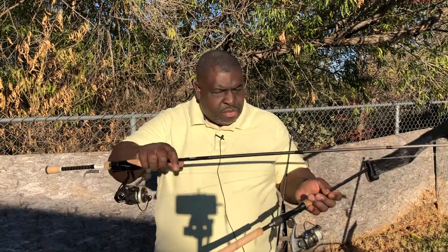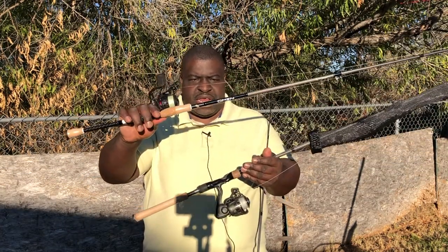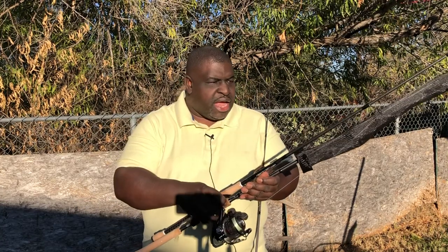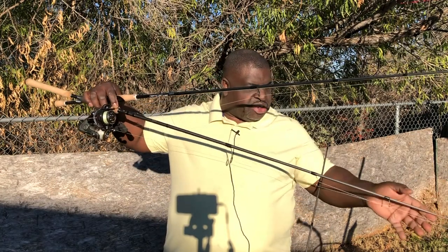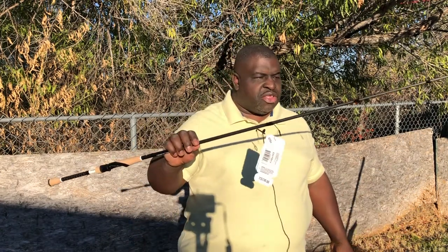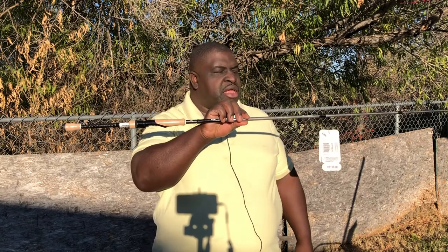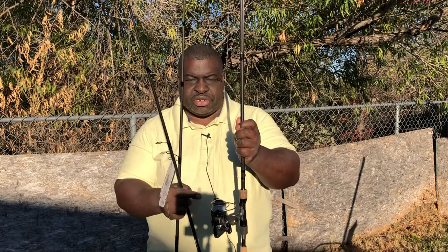So here we have the OMEN 3 — this is a medium — and this is an OMEN 2, medium heavy. They have some similarities but there are some differences. What I'm holding in my hand is one of the newer rods, the OMEN 3, medium heavy, 7'1 as well. So I have the three rods. The older models sold for $110; the newer ones sell for $130.